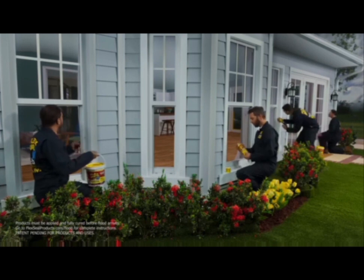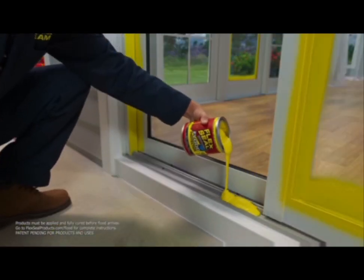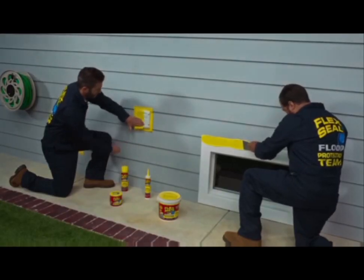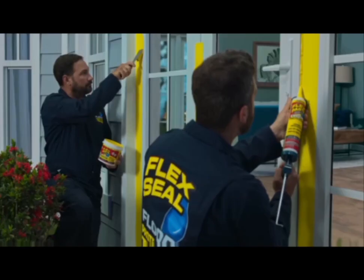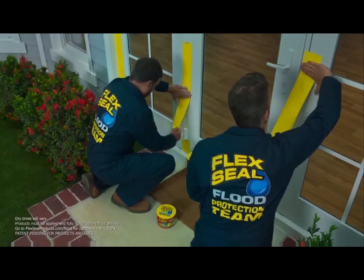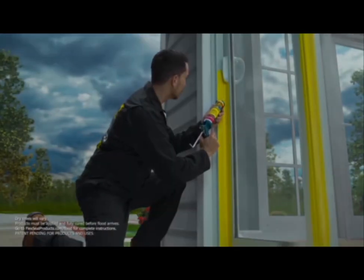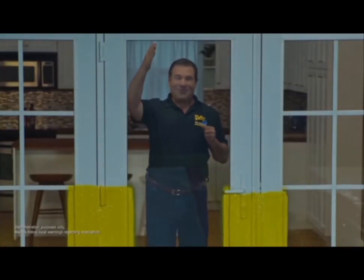To show you the incredible sealing power of our flood protection products, we built this entire house and sealed up every gap, crack, and hole using our flood protection products — windows and doors, seams and thresholds, crawl spaces, basement windows, vents and ducts, garage doors, and other areas water may enter. Our flood protection products are specifically designed to work together to create multiple layers of super-strong protection. Once everything is dry and sealed, let's open the floodgates!